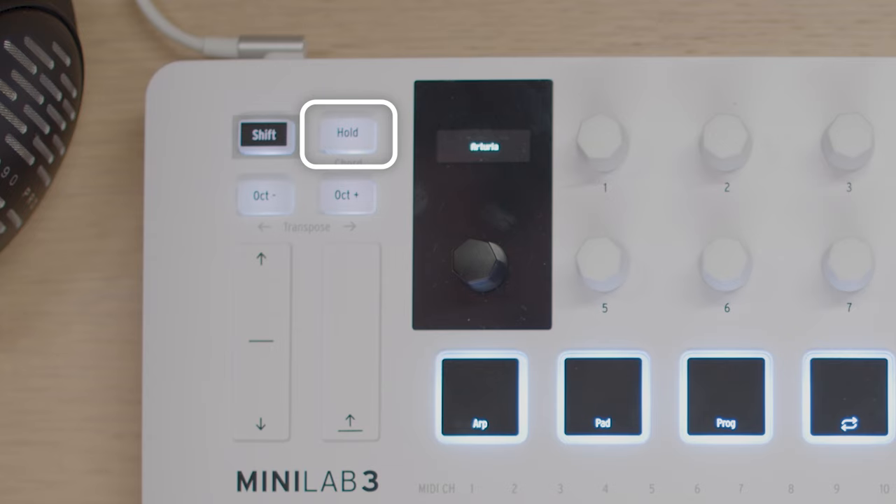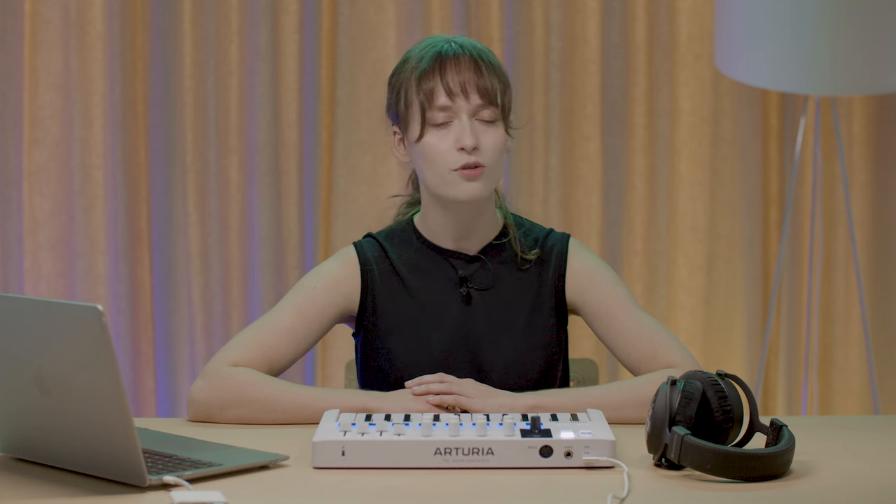The hold button lets you hold the notes or arpeggio you're currently playing, even if you let go of the keys. If you play another note, chord or arpeggio, it will replace the last one.